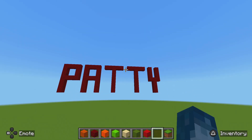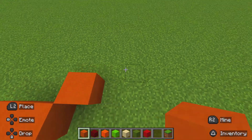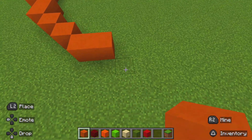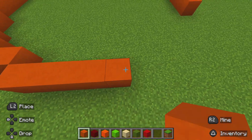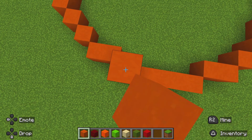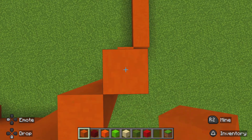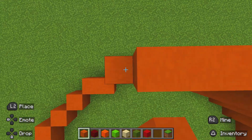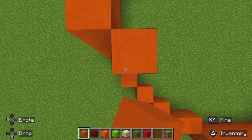Alright, so the first thing I have to do is make the patty. I'm changing up how I do patties. Instead of just doing the bun, I do the bun and the patty together, making it easier. So that's what I'm doing right now — the bun and the patty, but one at a time.